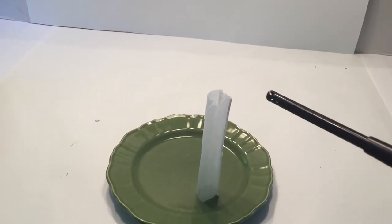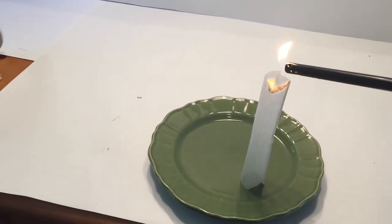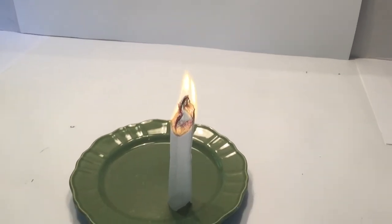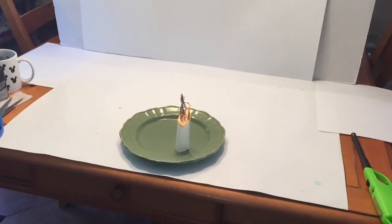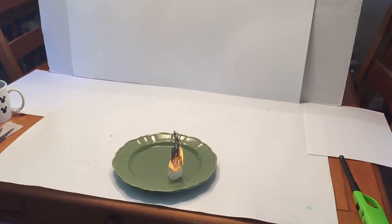This experiment also demonstrates the second principle: convection currents. As we just explained, the burning tea bag creates hot, less dense air. This creates a thermal or convection current. The space created by the less dense air inside the cylinder allows the denser air outside to push upward from the bottom — that movement of air is referred to as a convection current.